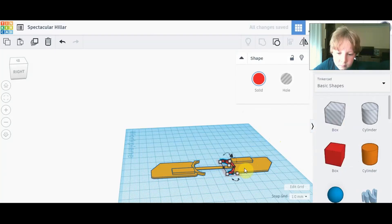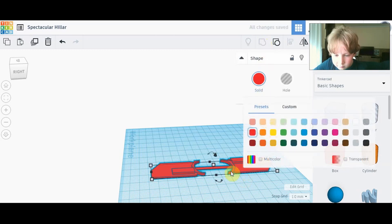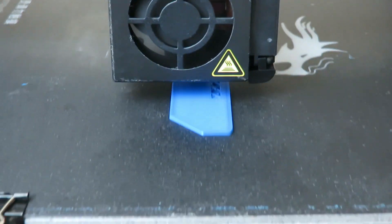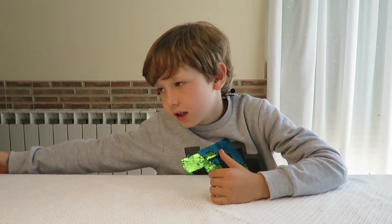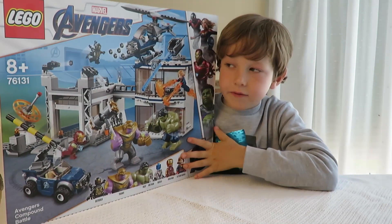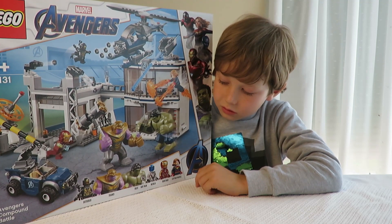Hi there, welcome back to my channel. Today I'm going to 3D design a double-bladed sword for Thanos. Thanos is from the LEGO Avengers set, and the set number is 76131.